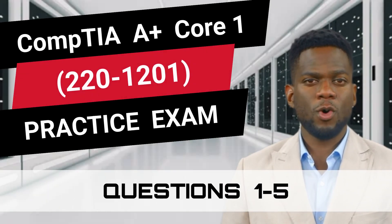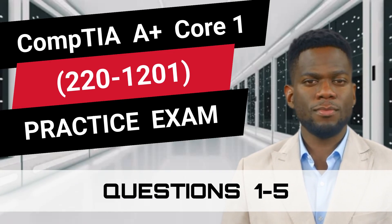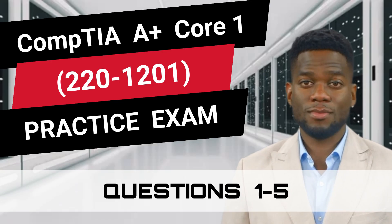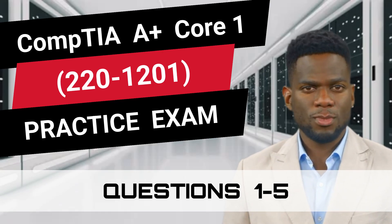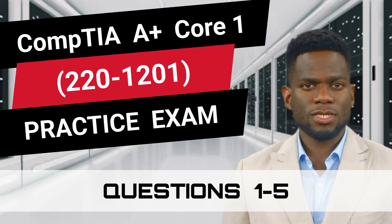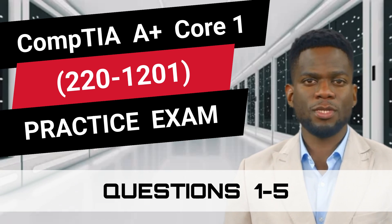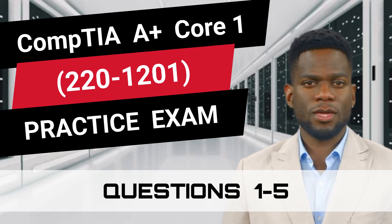CompTIA A-Plus Core 1, 220-1201 Practice Exam Questions 1 through 5. This video is part of our practice exam video series and is filled with questions that closely resemble the real exam. So are you prepared to test your knowledge? Great, let's begin!